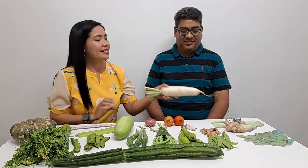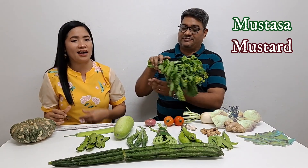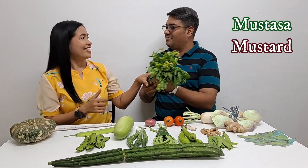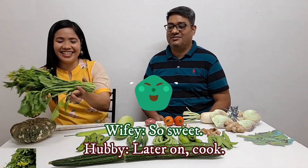Labanos. This one I do not know. Labanos — radish. Radish. Labanos. Oh, now you know the name. Mustasa. Mustasa. In the Philippines the Mustasa is usually the Pechay, but this one we found in the market — this is a Chinese mustard. Yeah, so let's call it Chinese mustard. Still a Mustasa. Here is my cookie — aww, so sweet. Later on, cookie. Okay.